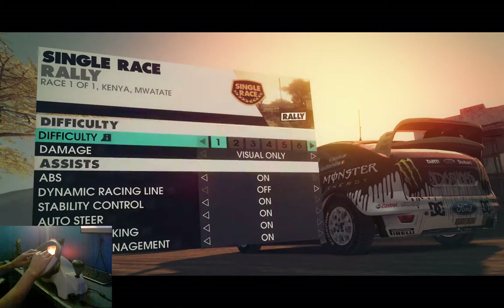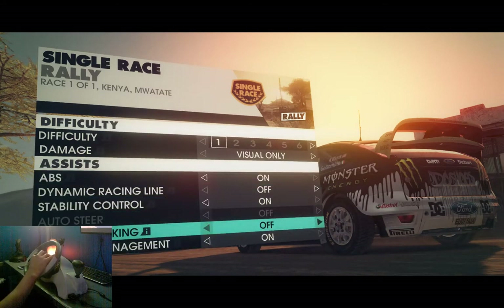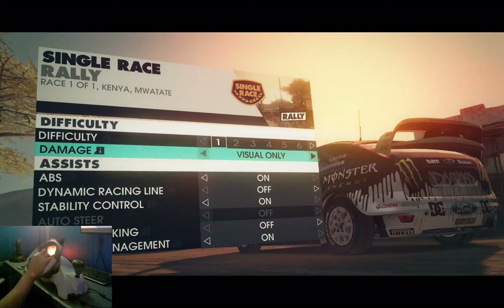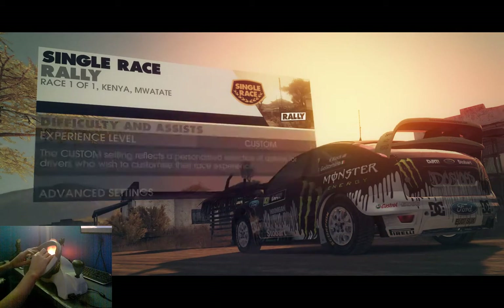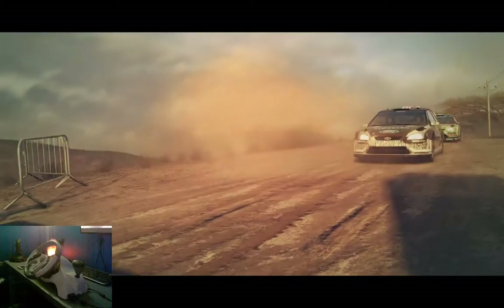Let's do assists, advanced settings. Automatic braking — corner braking — there it is, turn that off. Autosteer? No, it was off. Autosteer sounds kind of a bit far. I think that's something that shouldn't be implemented in a racing game, because that kind of defeats the purpose. I mean, it might just help you a little bit, I guess.